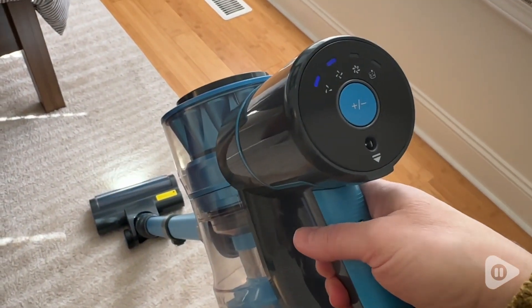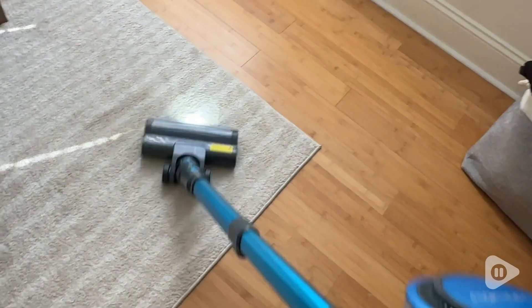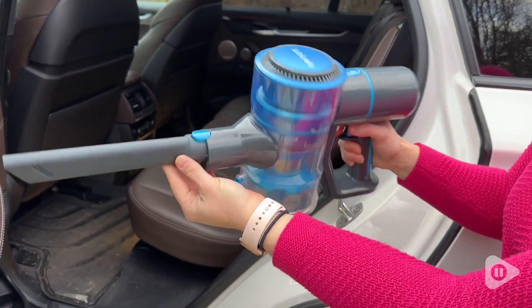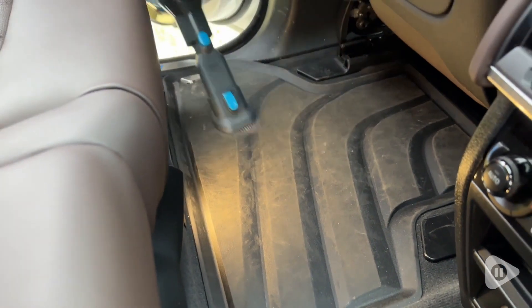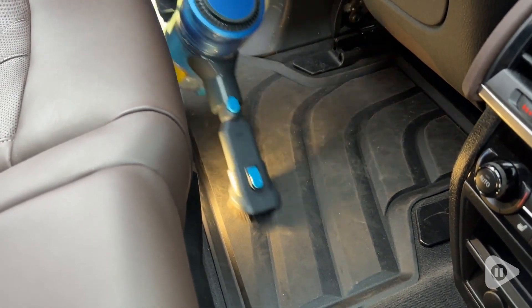I also appreciate that when you turn this on you do not need to hold the button down for it to continue to work. You just click it once and then it works until you click it off. It comes with a crevice tool and a brush attachment, and you can easily remove the extension pole to make this a little handheld portable vacuum to take out to your car, do your baseboards, couches, whatever you need to do.